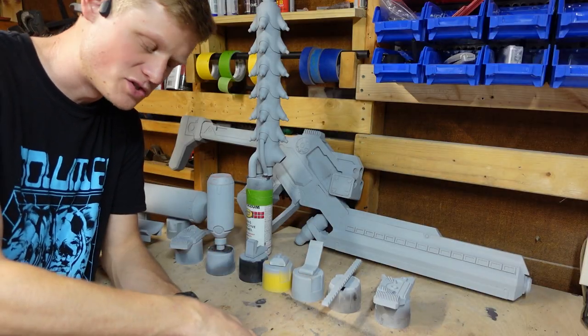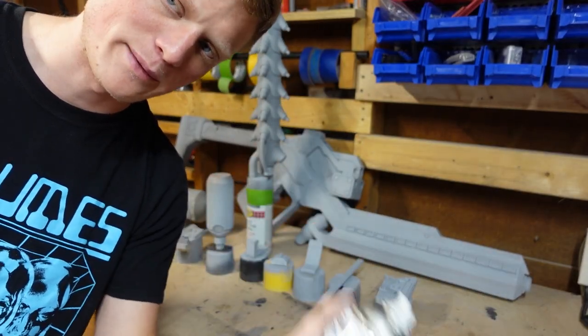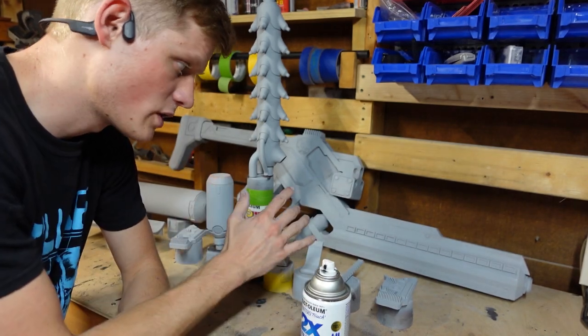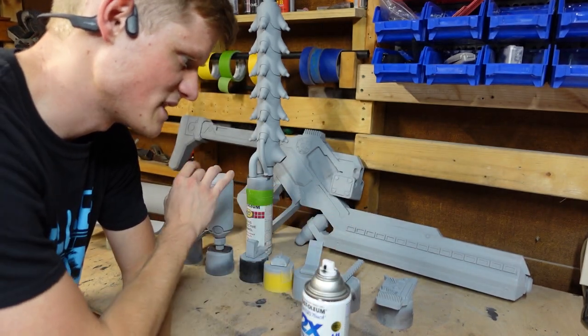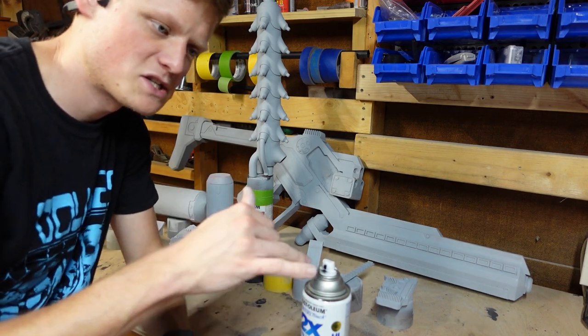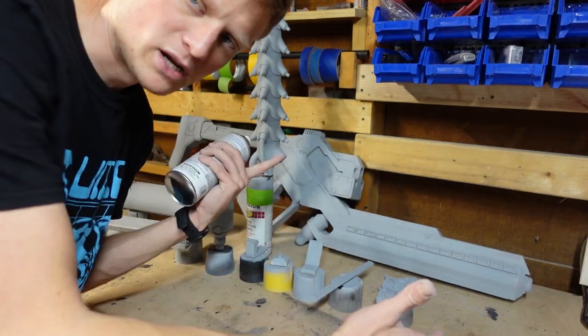A few hours later, we're back. Everything's been sanded to 220. I'm tired. I'm going to coat everything in a flat black primer. The reason I'm using this black spray paint is because even though the gun is white, the black spray paint has a very high contrast against the gray filler primer. So when I'm sanding it, I can see any high spots, low spots, layer lines, and stuff like that. I'm going to go put some paint on this.